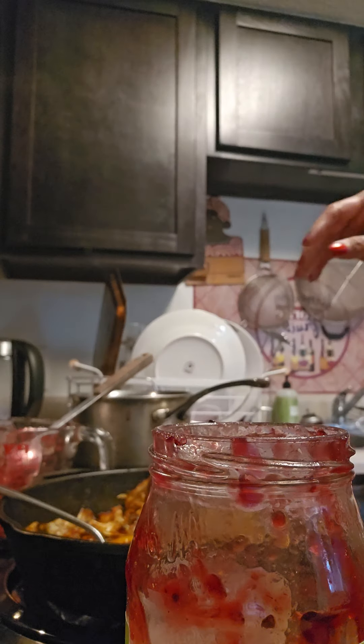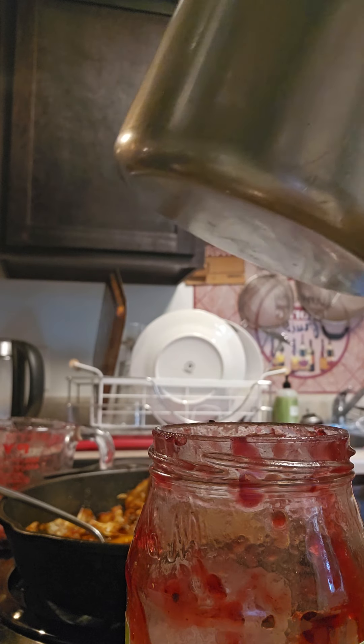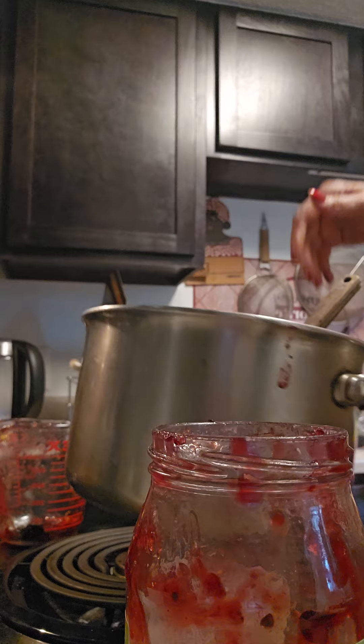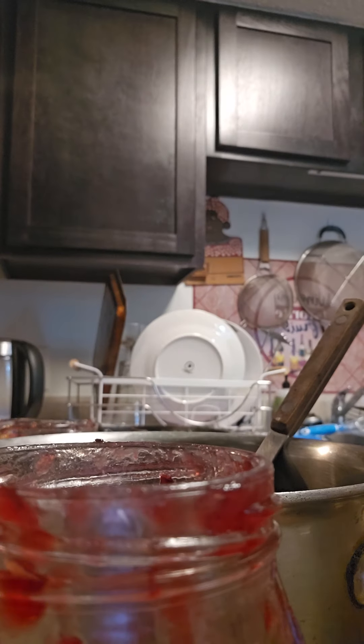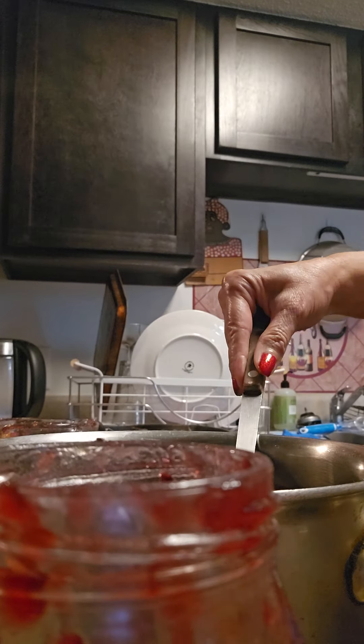Alright guys, welcome back. I don't know if I told you, but I needed to make some jelly and I made some blueberry jelly.